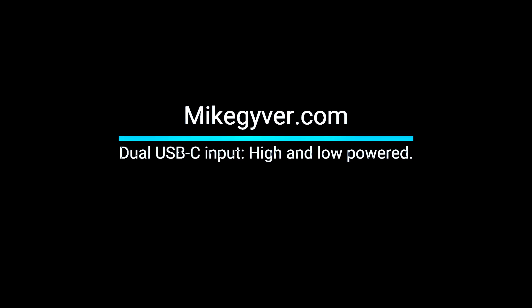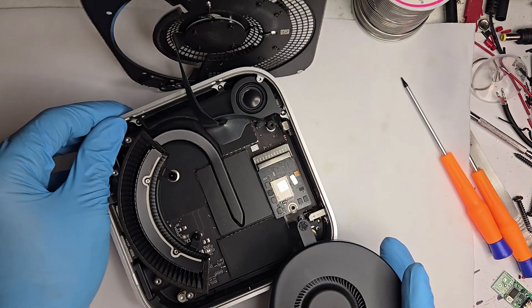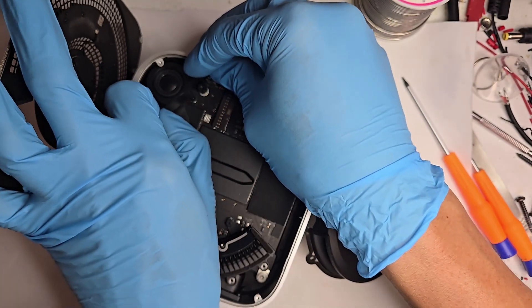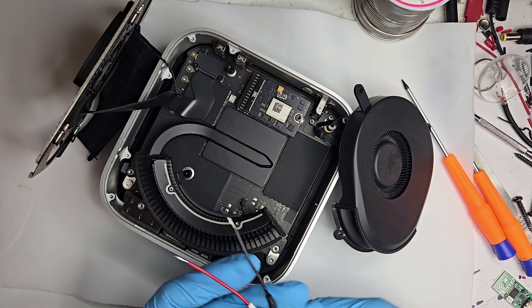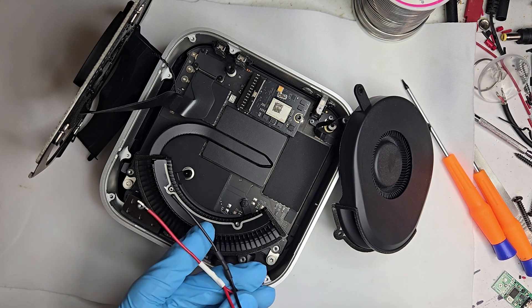Welcome back to another Mike Guyver video. Not long ago, a customer came to us with a bit of an odd request. He didn't just want one USB-C port, he wanted two. Normally that wouldn't be a big deal, except the USB-C board runs at 12 volts and 3 amps, and that just doesn't pack enough punch if you are maxing out your M4. So what he really needed was a second high-powered USB-C port.